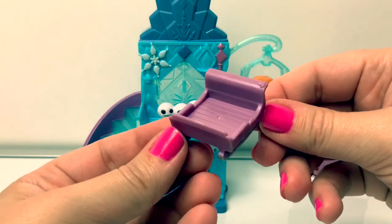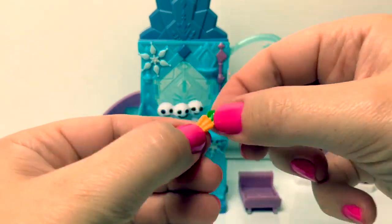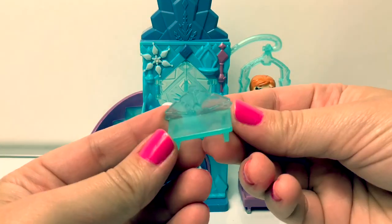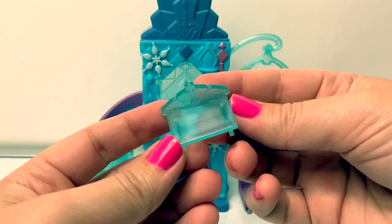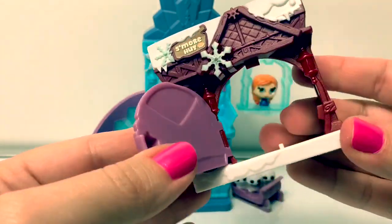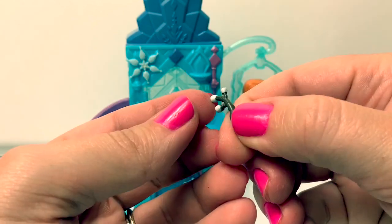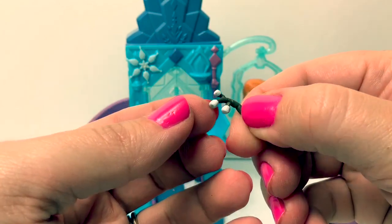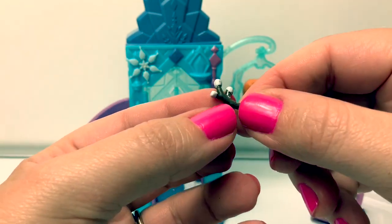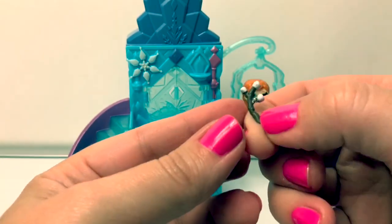Here's a little sled! Here's a little carrot! And here's a little chair! Here is the s'more hut! This looks like a little tree branch with snow — either that or a little tree branch for roasting marshmallows! I'm not sure!